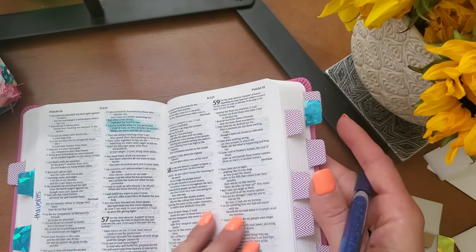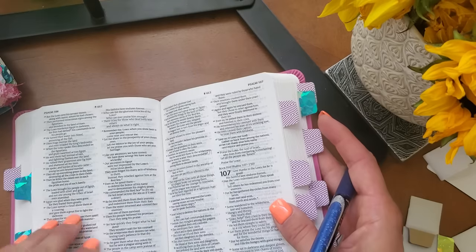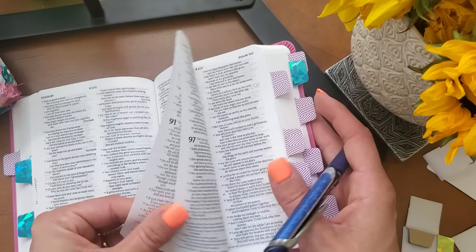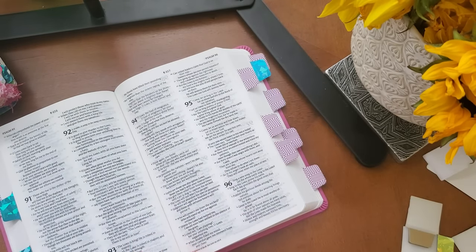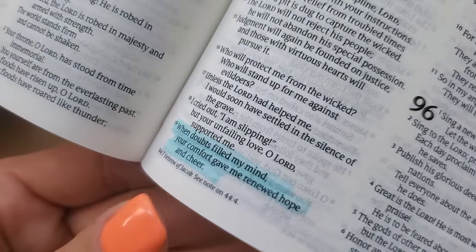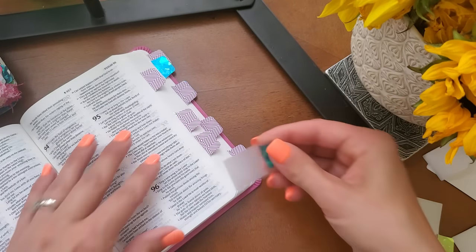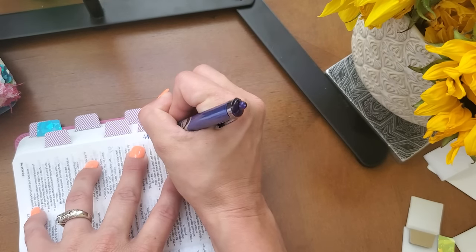And then Psalm 94:19 — 'When doubts filled my mind, your comfort gave me renewed hope and cheer.' So I've highlighted that first and then I'm going to tag it and write 'thoughts.' And if you have the right pen, you can literally write it right on the tab, but my pen doesn't work out very well for that.